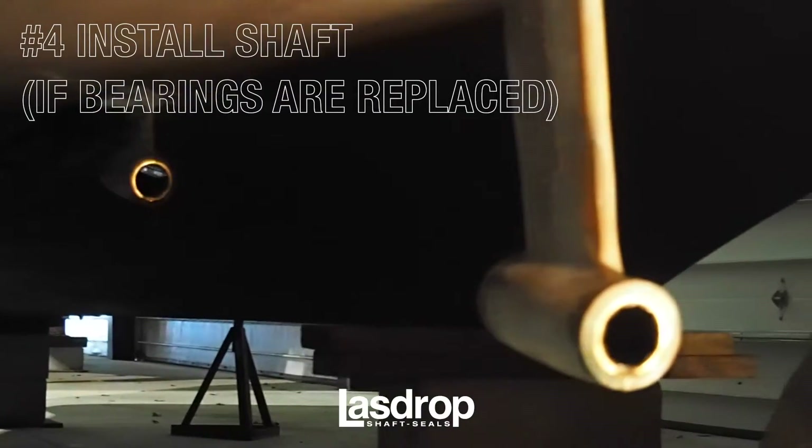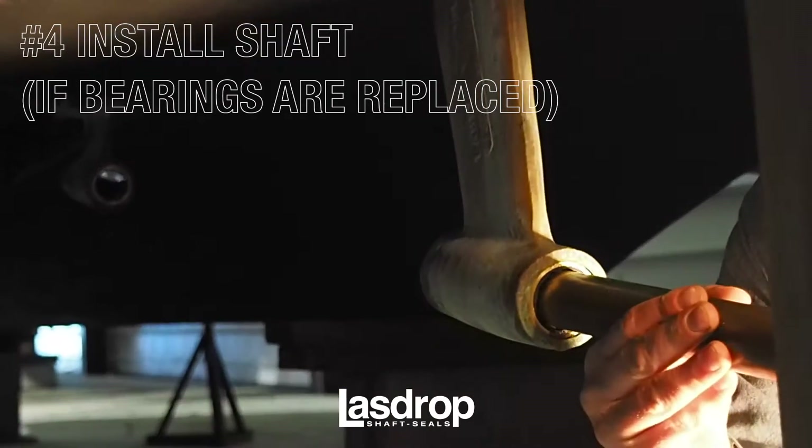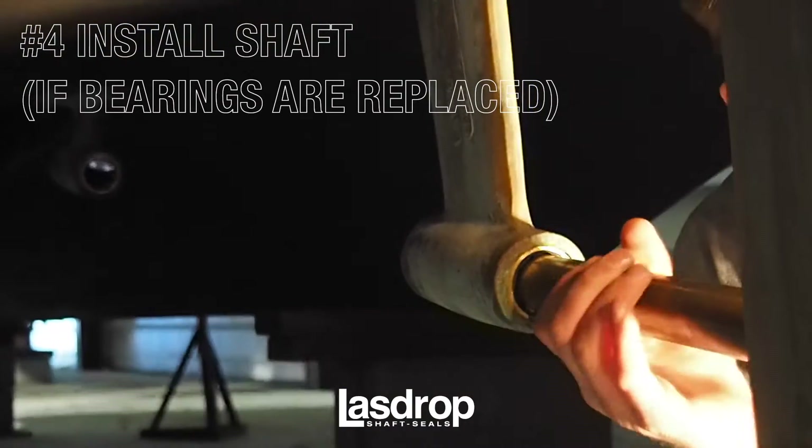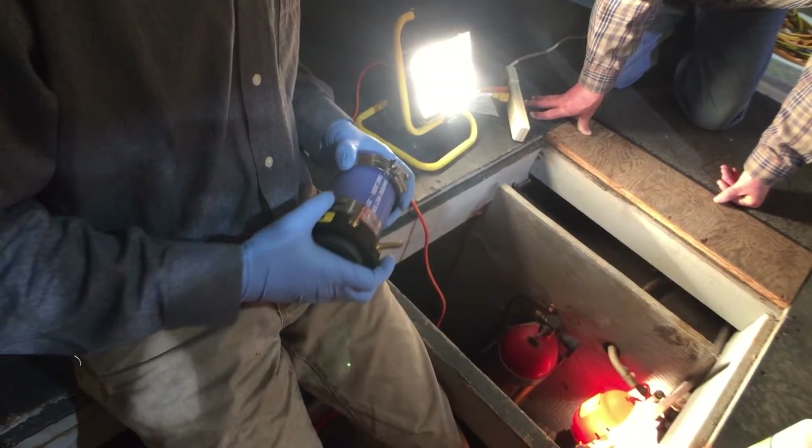Once you have removed the shaft and replaced the strut bearings, you can now reinstall the propeller shaft through the stern tube, leaving yourself ample room to install the shaft seal. Distances between the end of your propeller shaft and transmission mount may vary depending on your engine room size, but we recommend leaving 12 inches if possible. This will give you enough space to easily install your shaft seal.